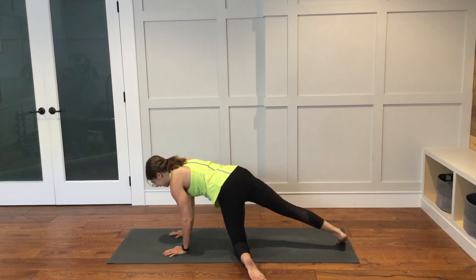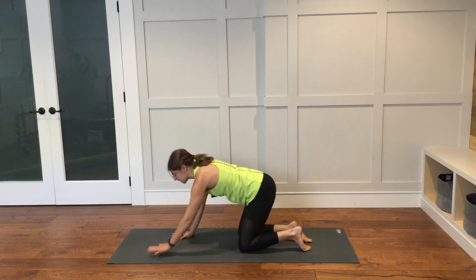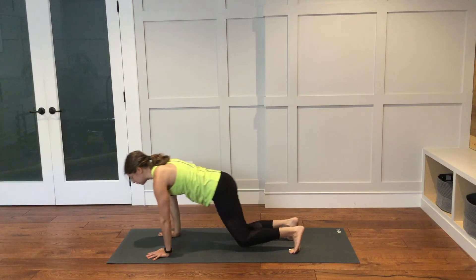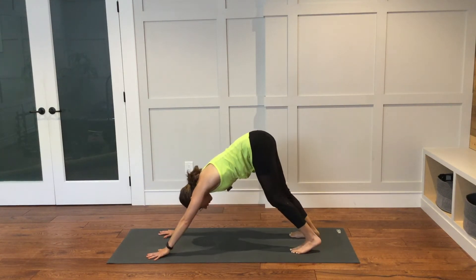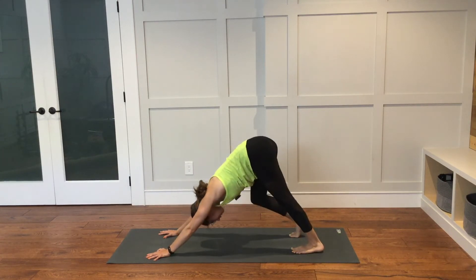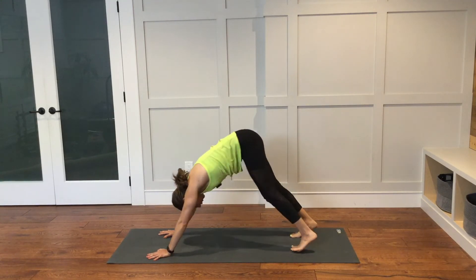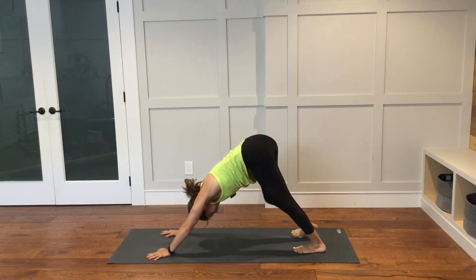Release the right hand and the right knee down. Tabletop. From here, bring your hands a little bit farther out in front of you. Fingers are still spread nice and far apart. Tuck your toes under and lift your hips up and back into your first downward facing dog. From here you can find some movement — pedal it out through the legs, bending one knee as you straighten the other. Maybe shift your hips from side to side. Find anything that you would like here.